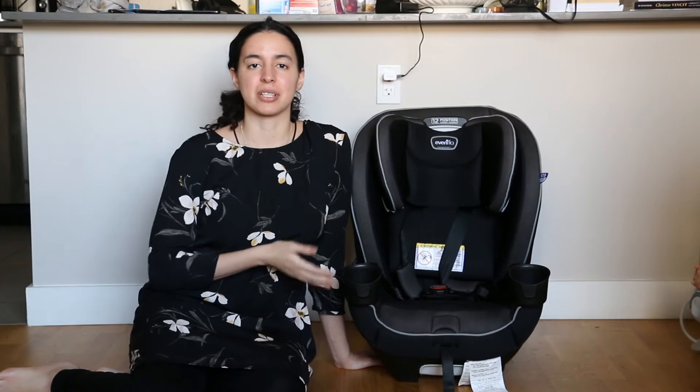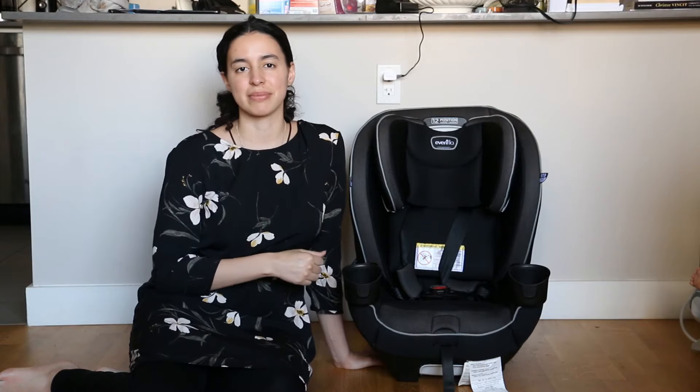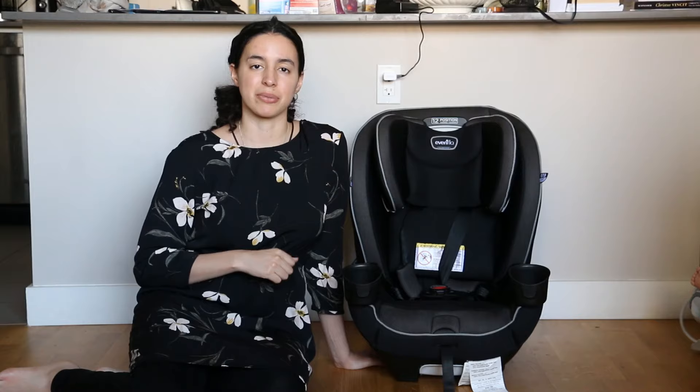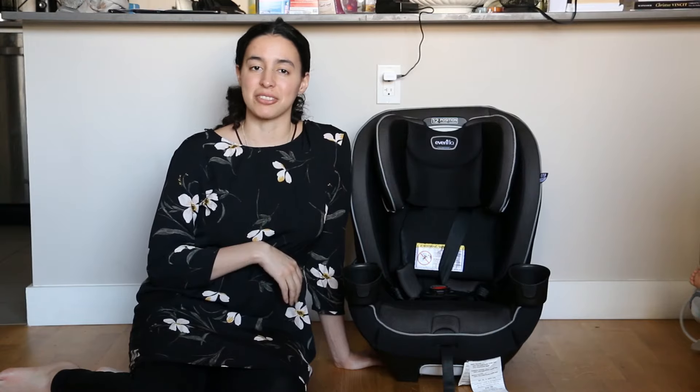There you have it folks — that's how you assemble the Evenflow Every Kid car seat. Next you can watch part 2 where I show you how to install the seat into the car. If you found this video helpful, remember to subscribe, hit that like button, and leave a comment down below to let me know. If you have any questions or suggestions, please leave a comment down below and I'll make sure to look through them and respond when I can. That's all for today. Thank you so much for watching. God bless and see you in the next video.